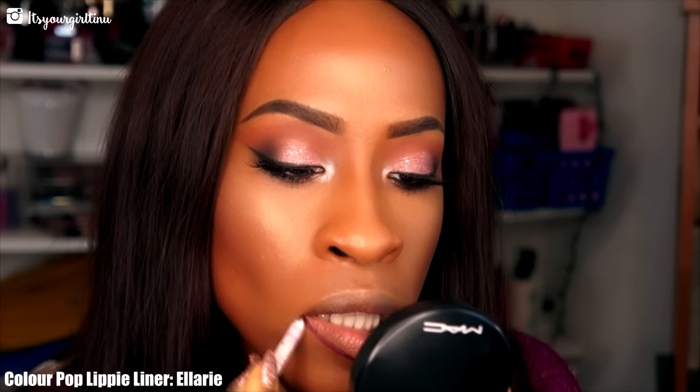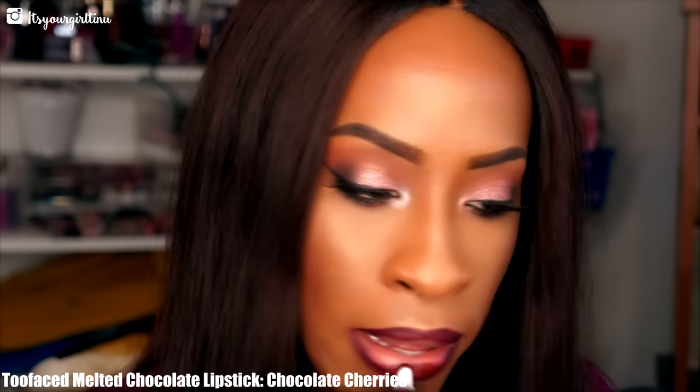For my lips I'm using ColourPop's lip liner in Ellery — my favorite lip liner ever — just lining those lips really deeply. Then we're using Too Faced Melted Chocolate liquid lipstick in Chocolate Cherry, my favorite liquid lipstick right now.